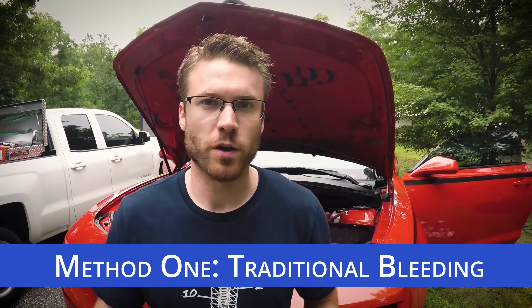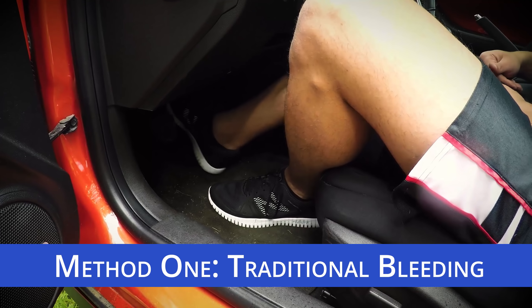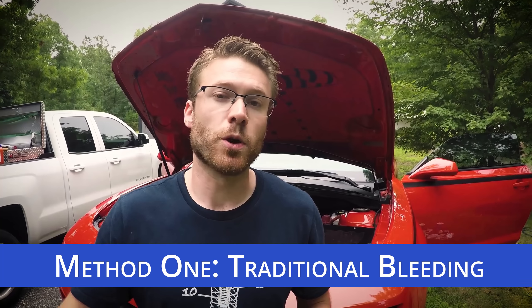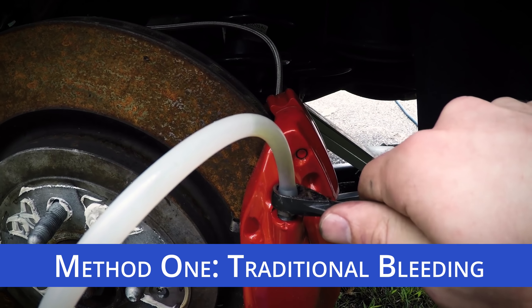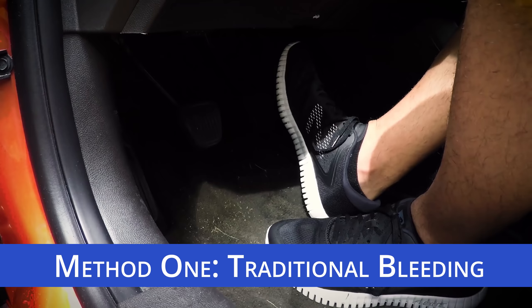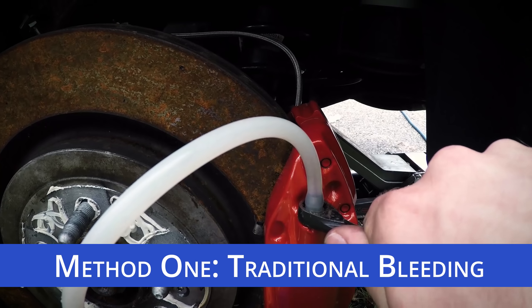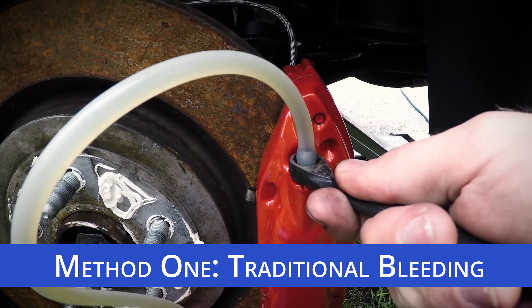The first method is the traditional method, which requires two people. One person sits inside the vehicle pumping the brake, and the other person is at the bleeder. The person inside builds up pressure by repeatedly pumping the brake until it's firm. The person at the caliper then cracks the bleeder open; when the fluid stops moving, they tighten the bleeder and tell the person inside to release the pedal. This process is repeated until no air bubbles are present in the system.